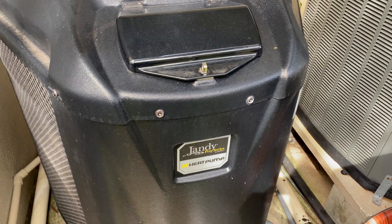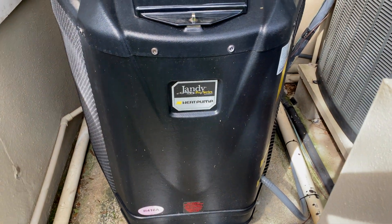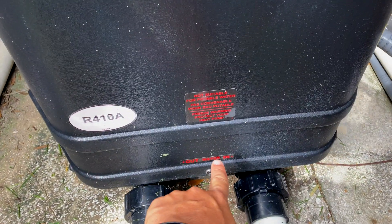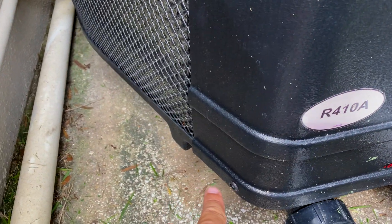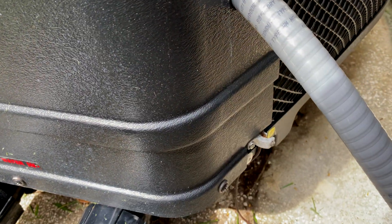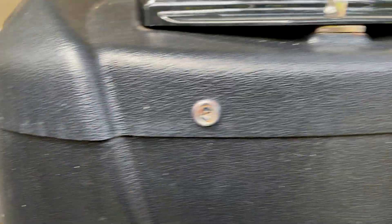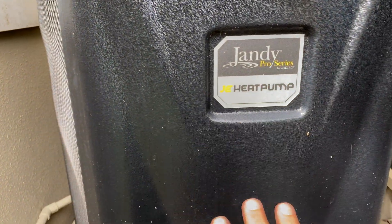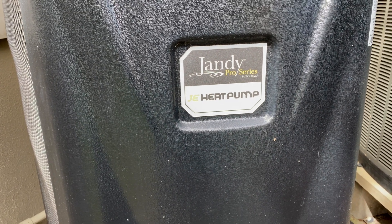First things first, I'm going to show you how to take this cabinet off. You've got five screws here — this one, this one, this one down here, this one over here, and then one over there to fully remove. Then you have to loosen this one here and this one here, and that'll get the front cabinet off. We're going to go ahead and get that done.